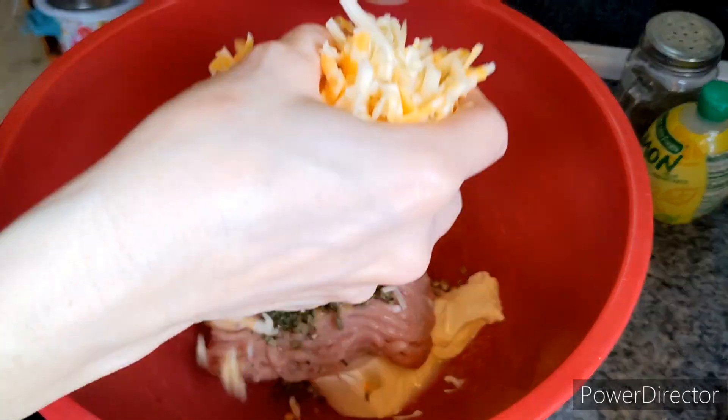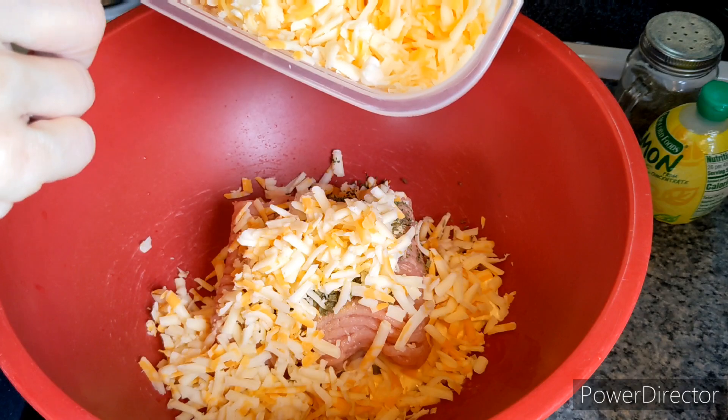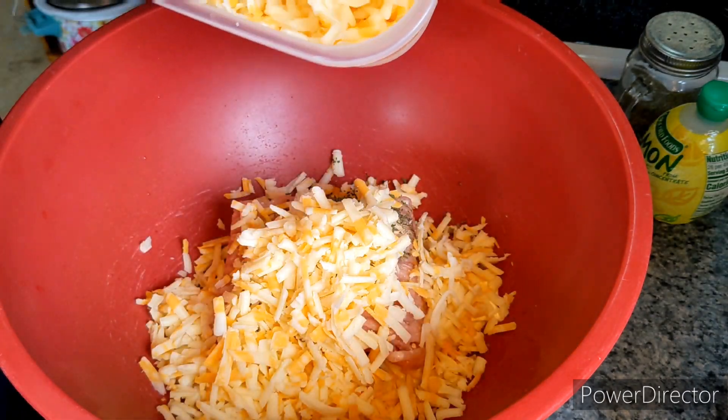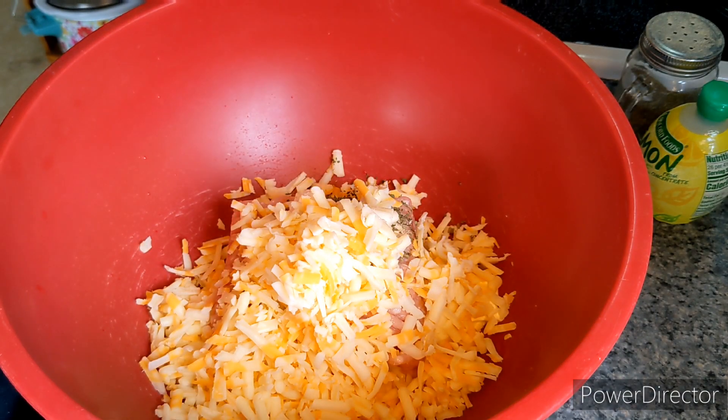I'm going to do a little over half a cup — actually, maybe about a cup. This is a mix: it's cheddar, Monterey Jack, and Colby. And then I'm going to mix this.